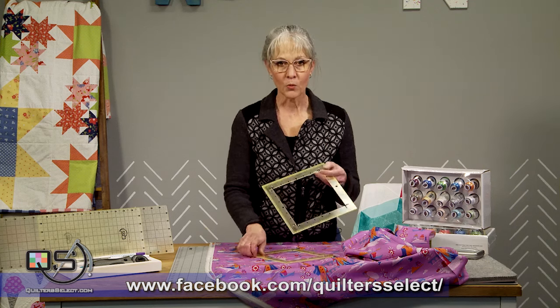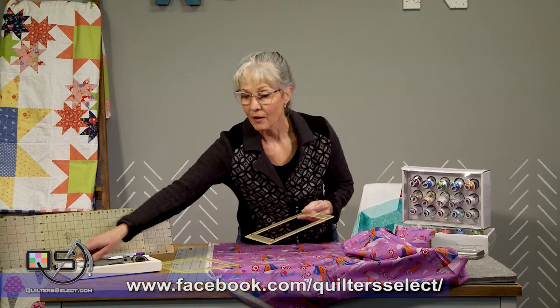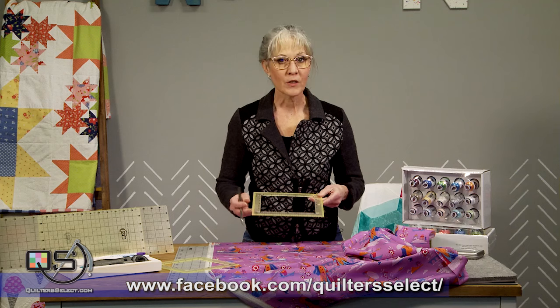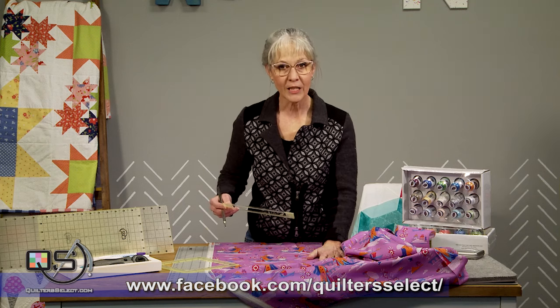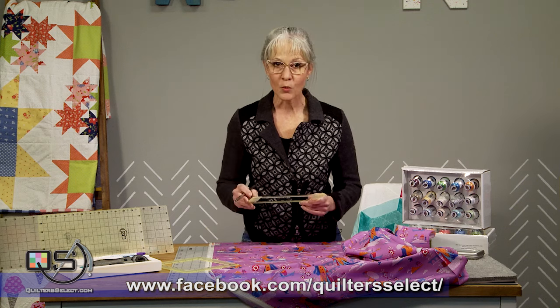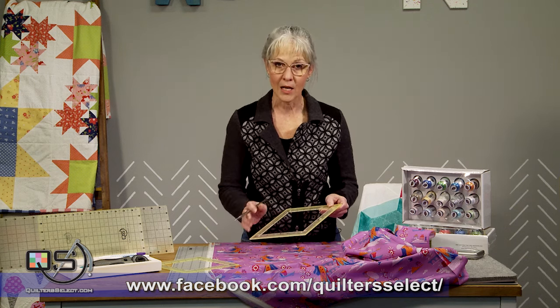Why might you ask do we need rulers with holes in the middle? Well, if you have ever done applique or machine embroidery, or you're simply trying to fussy cut accurately a fabric motif, you are going to love having the markings on the inside and the outsides of these rulers.